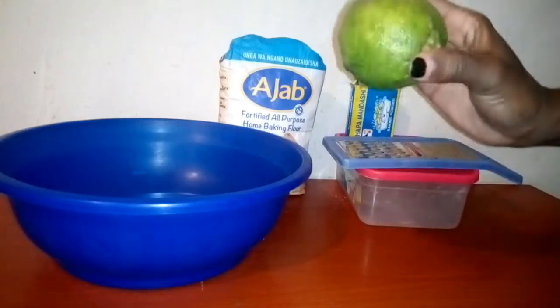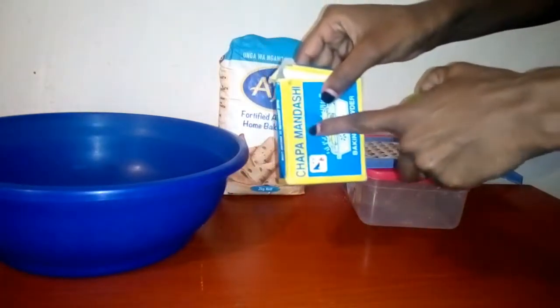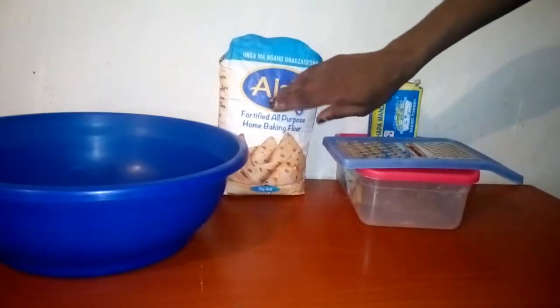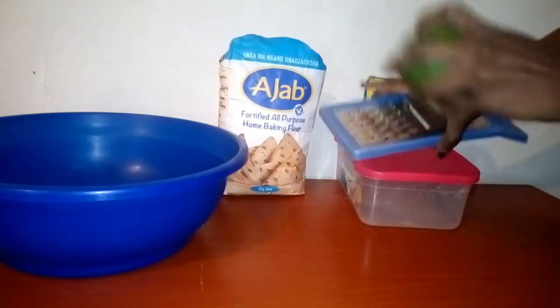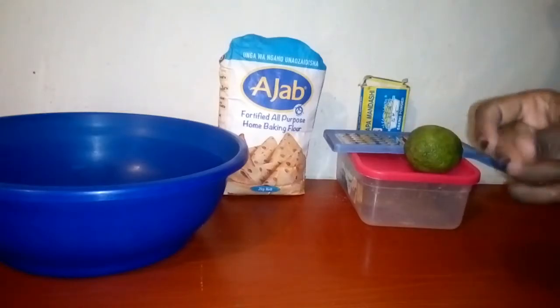So the ingredients: lemon, cooking flour, mandazi baking powder — I'm using this because I didn't buy self-raising flour. I also have a grater to grate the lemon, and sugar. Let's begin.